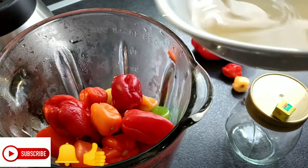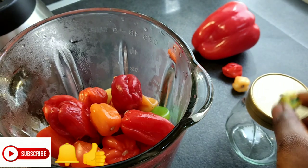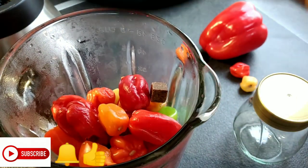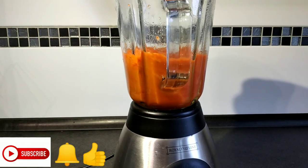I'll be adding a cube of Maggi, then I'll allow it to mix and grind like a paste. It has to really grind — allow it to grind very well like a paste.